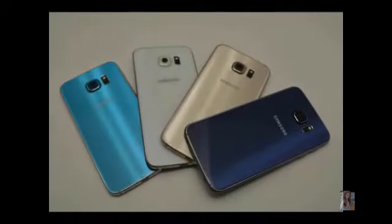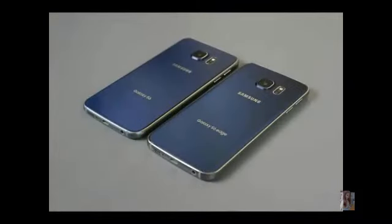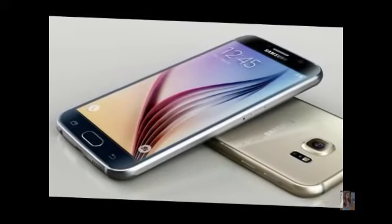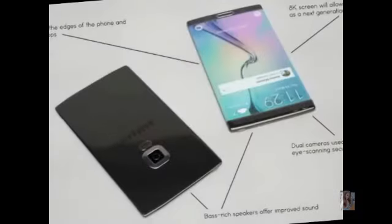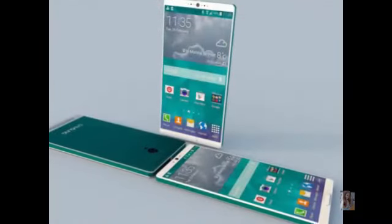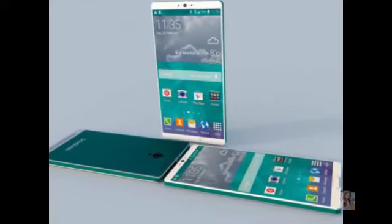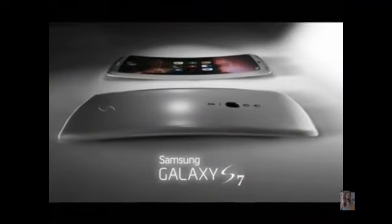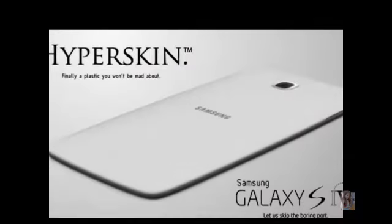The Samsung Galaxy S7 will almost certainly launch with Android Marshmallow. Snaps of supposed internal Samsung documents regarding its Android Marshmallow update have made their way onto social networking site Weibo, and appear to confirm the rumored Galaxy S7 codename Jungfrau and a key spec: Qualcomm's Snapdragon 820 processor, which is expected to launch later this year and is set to feature in some of the biggest phones of 2016. That Snapdragon 820 rumor has since been echoed by other sources and in a benchmark.